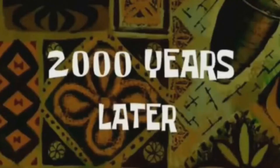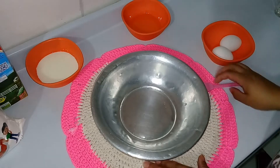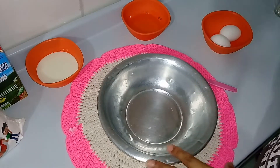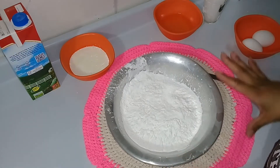Hoje eu tô querendo arrumar meu guarda-roupa ainda, mas vamos ver se o dia dá conta disso. Aqui, pessoal, vou fazer a receitinha — aproveitando que eu vou fazer, vou mostrar pra vocês. Vamos pra nossa receitinha de chimango!